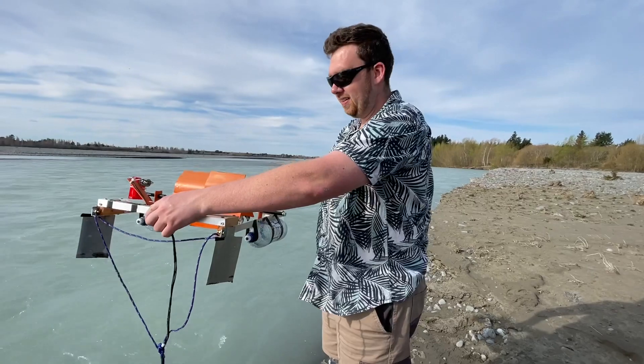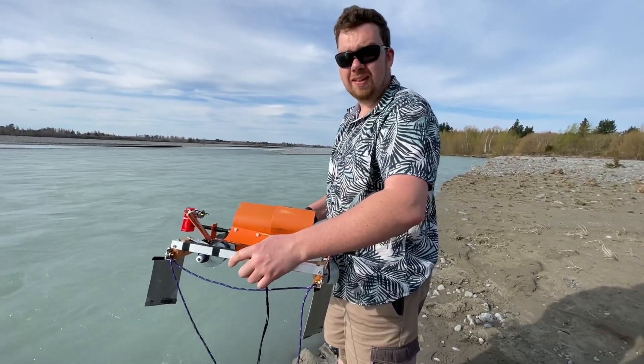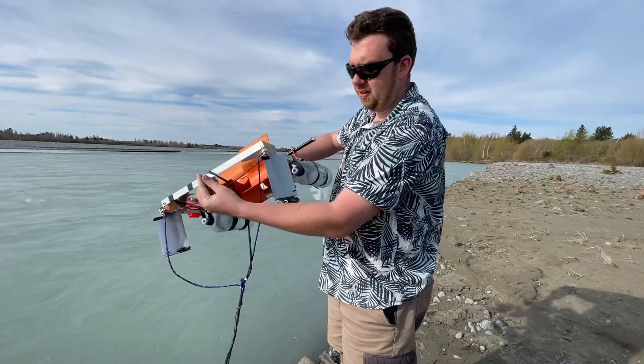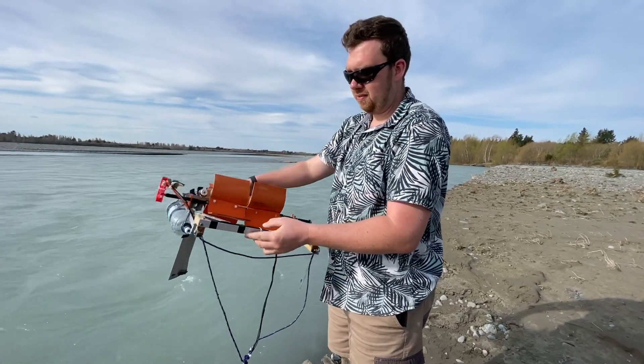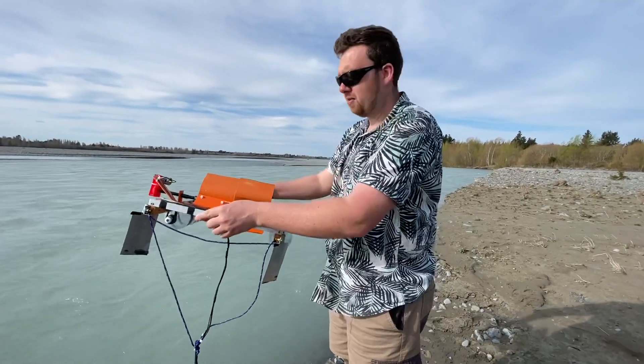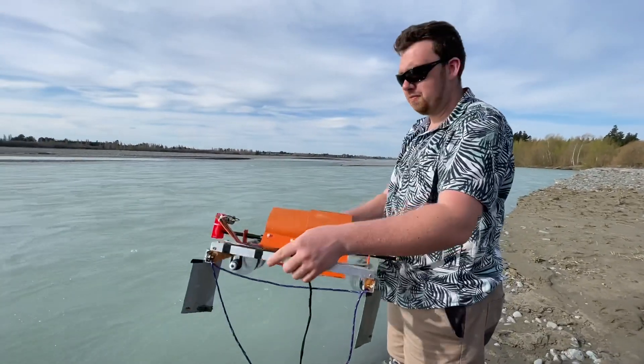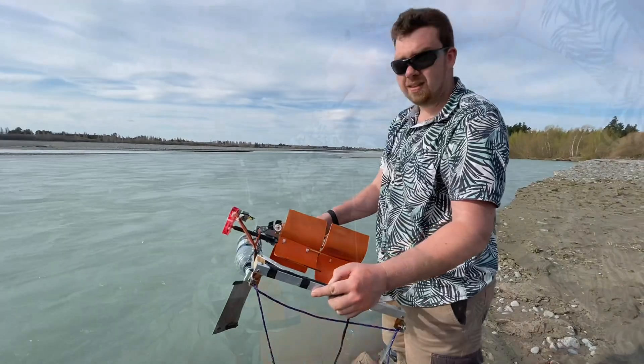Every time it's on the string it gets pushed over into the riverbank, so I've put these fins on each side here and that should push it out further into the river. But it's not — it's just turning it and then pulling it back to the riverbank. So I don't know what to do about that.